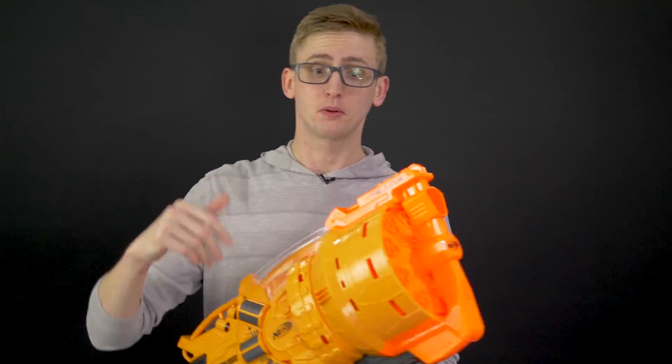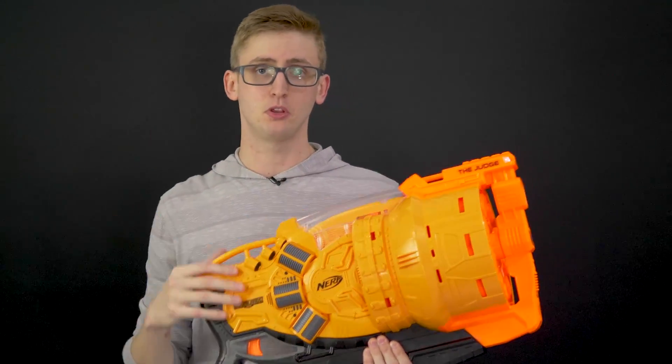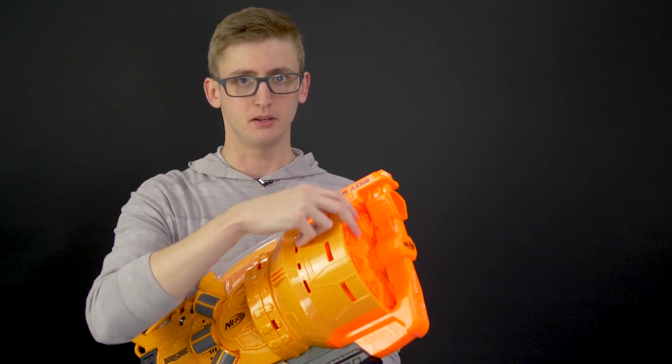Basic use: you front-load, prime it back, and pull the trigger. It's a three-shot shotgun, but a lot of people complain that shotguns are really underpowered, and that's because the same plunger tube is driving three darts instead of one. So I also fired the blaster with just one dart in each unit. On to the firing.